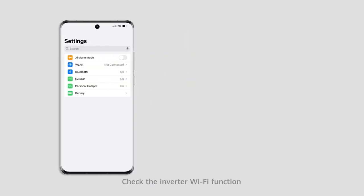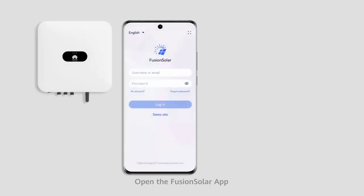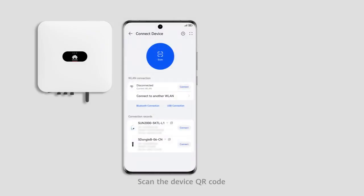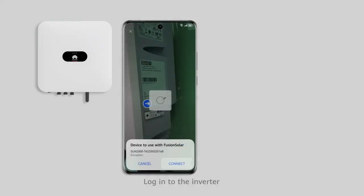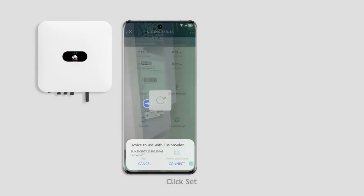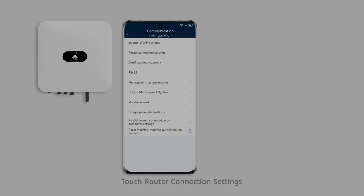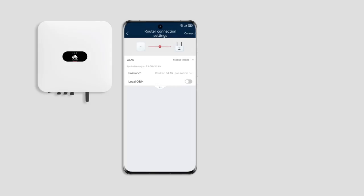Check the inverter Wi-Fi function. Turn on the phone hotspot, then open the FusionSolar app. Click More and select Commissioning Device. Scan the device QR code, then log in to the inverter. Click Set, then click Communication Configuration and touch Router Connection Settings. Select a hotspot to connect to and click Connect.